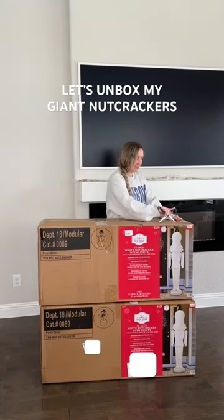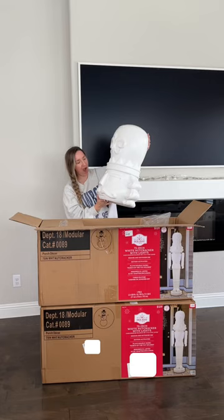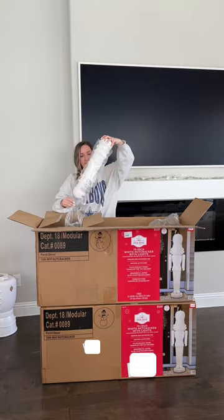Let's unbox my giant 75-inch nutcrackers — not to be dramatic, but I literally screamed when I found these online. I have wanted life-size Christmas nutcrackers for years. I absolutely love the monochrome white, but you can actually paint these and they also come in red too.